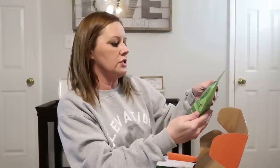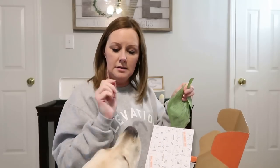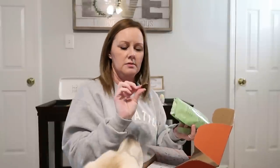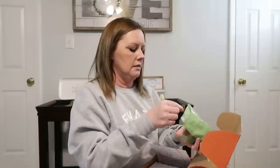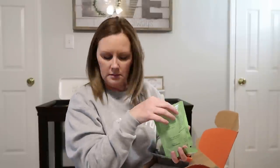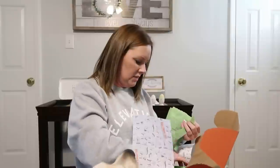Here are BullyMake Stew Chews. He's very excited — sit, bub, wait a minute! These are cute, they kind of smell like pepperoni. I don't even think he tasted it, he just inhaled it. They kind of look like little leprechaun pots. We'll see how he likes those.